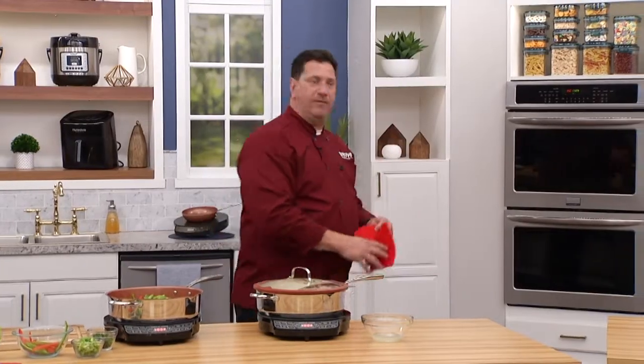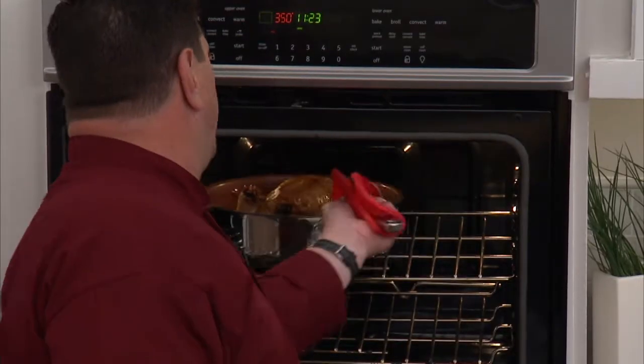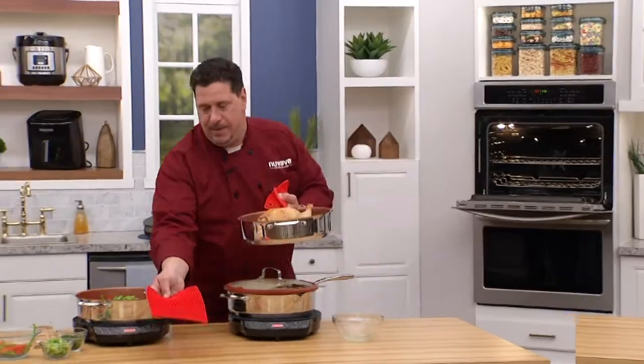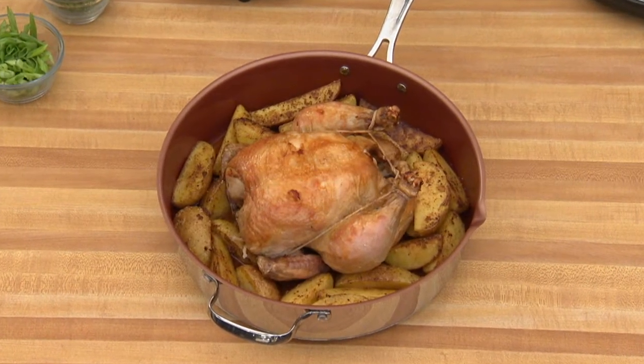Come take a look in the oven. I've cooked today a four-pound chicken with amazing Yukon gold potatoes. The five-quart stainless steel everyday pan with the Duralon nonstick technology — it's our Chef's Weekly Special.